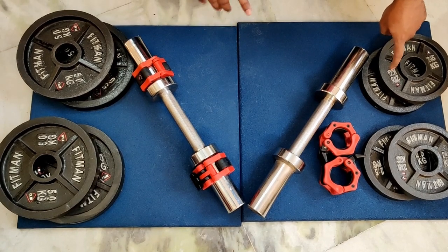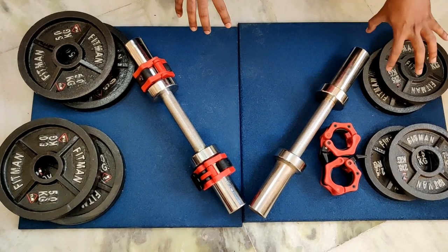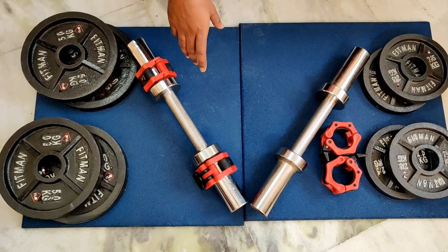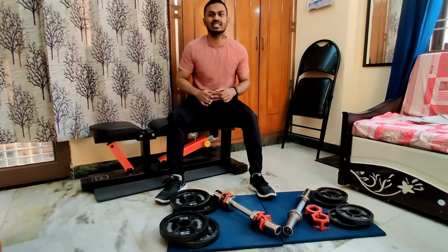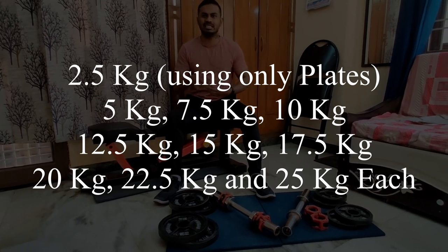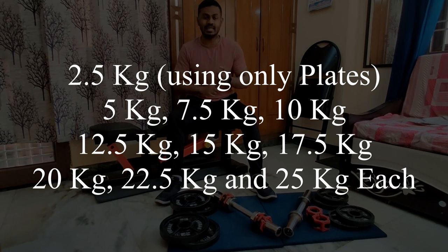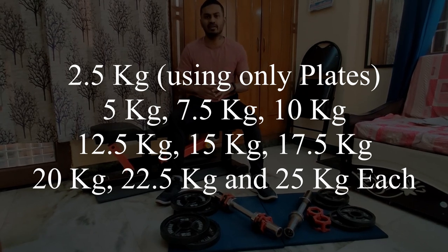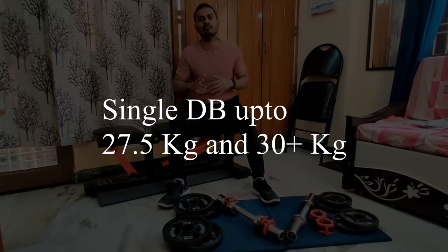I have only 4 plates here because I already had individual plates and rods when Super Dumbbells was introduced. With this set, you can create a variety of dumbbell weights: 5kg, 7.5kg, 10kg, 12.5kg, 15kg, 17.5kg, 20kg, 22.5kg, and 25kg. If you have a dumbbell rod with single dumbbells, then you can take the dumbbells to 27.5kg and 30kg.